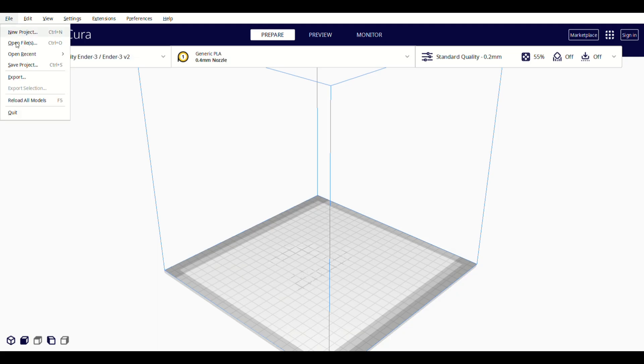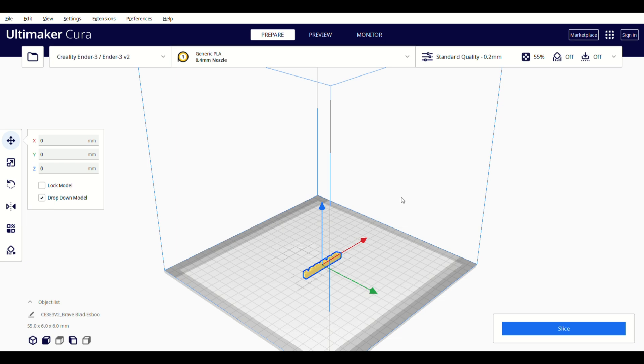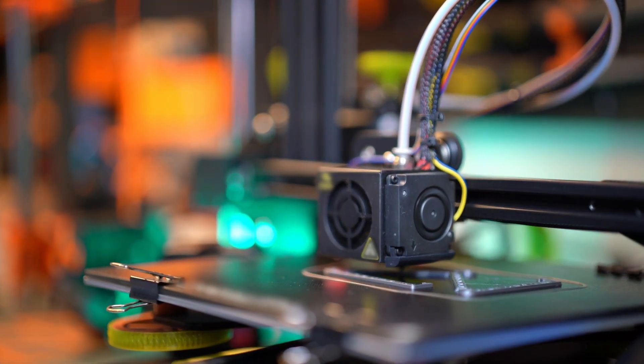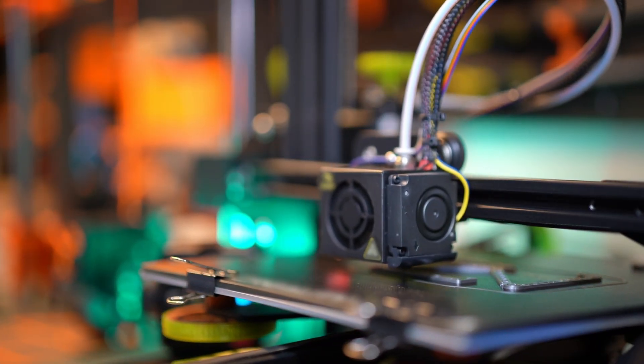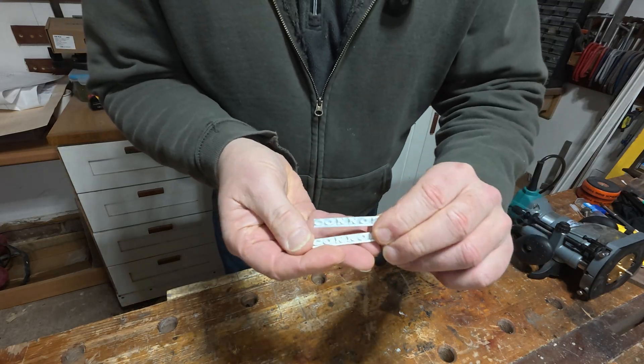If you've got a 3D printer you'll have used slicing software and know how to set it up — setting it up is a little beyond the scope of this video. Literally all I did was duplicate it three times so I had three copies on the bed of the printer, then saved that file out to an SD card which goes into the printer. This print actually takes about 20 minutes, which isn't a great deal of time, and you don't have to do anything — you just set it going and leave it.